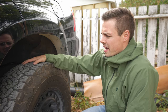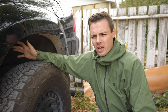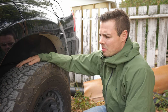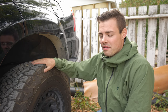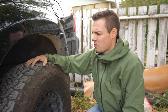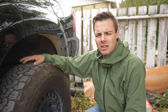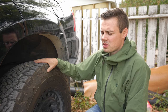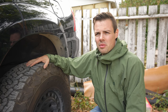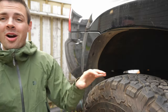Given the tread pattern and siping, my off-road performance has been decent but nothing stellar. These can clear mud but not exceptionally well. If you're doing a lot of mudding or off-roading in wet conditions, you probably want a mud terrain. But if you're an occasional off-roader — maybe going camping or out into the bush — these will do just fine. I'd give them an 8 for light to moderate off-road use; if you're using them as a dedicated off-road tire, more like a 6 or 7.